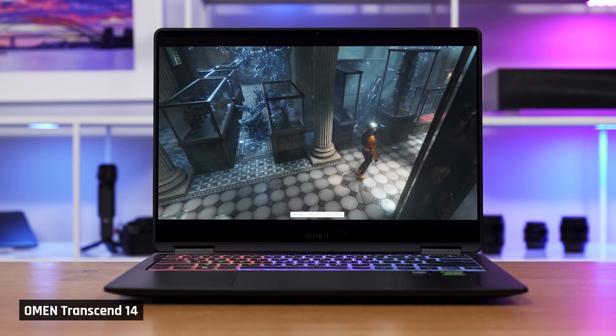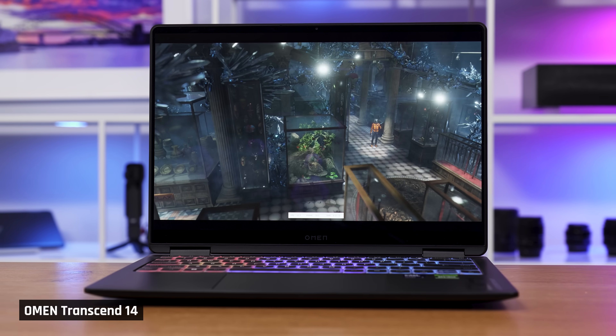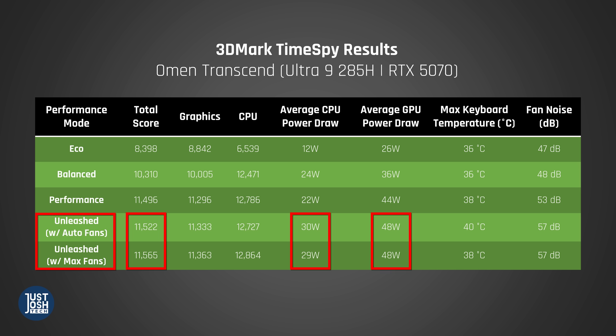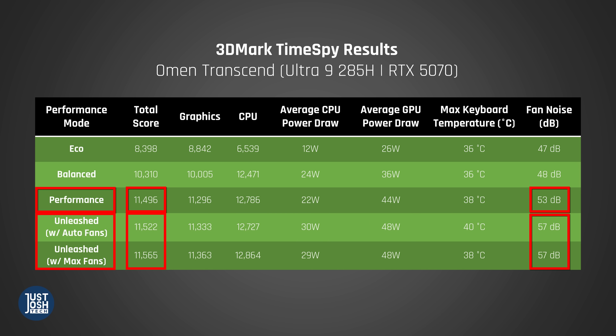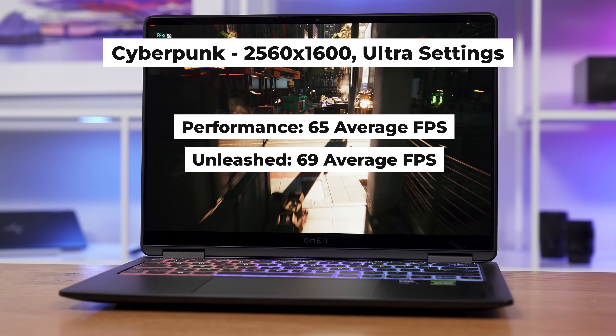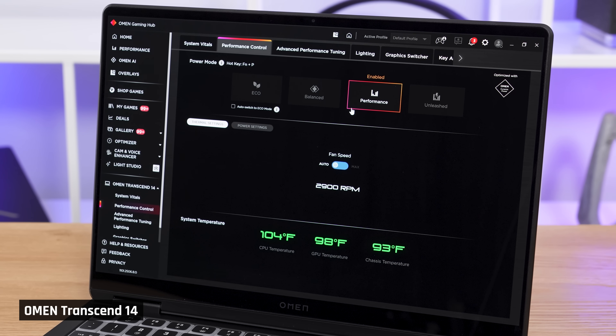Switching to GPU performance, we tested all modes on TimeSpy, the quintessential gaming benchmark. In Unleash mode, even with the fan set to max, we really weren't able to eke out much more performance — this is odd, as the CPU and GPU do draw more power in that mode. On the surface, Unleash mode just isn't worth it: performance is the same but fan noise is noticeably louder. We also tried Cyberpunk on Ultra and again saw no big boost moving to Unleash mode. For most users, we strongly recommend sticking to Performance mode. That said, since gamers tend to want the best possible results, the following graphs are all tested using Unleash mode.